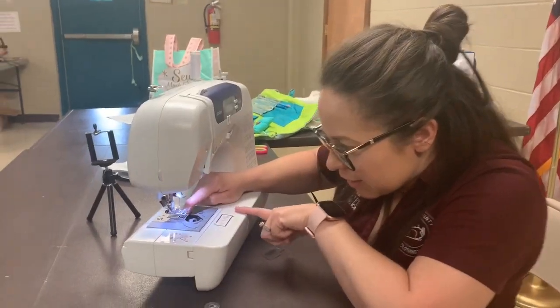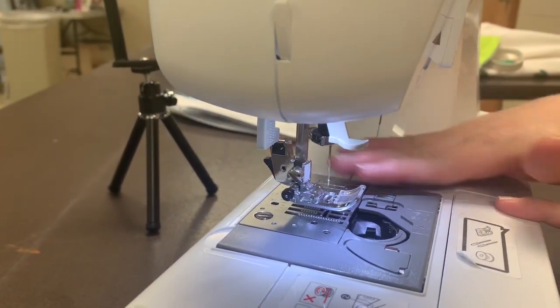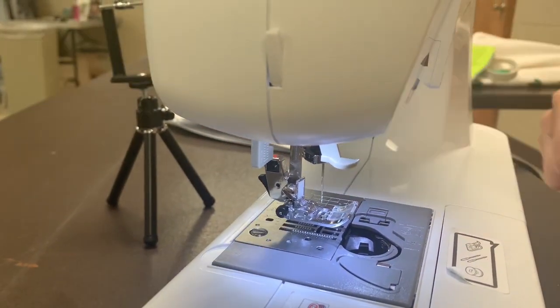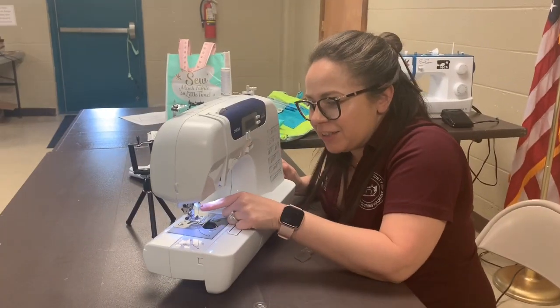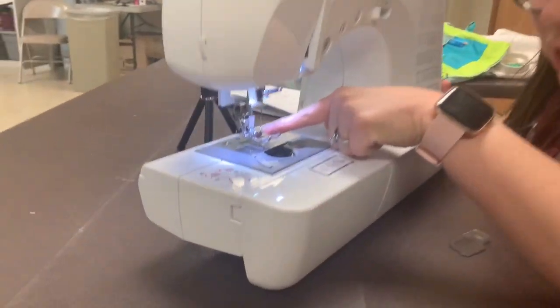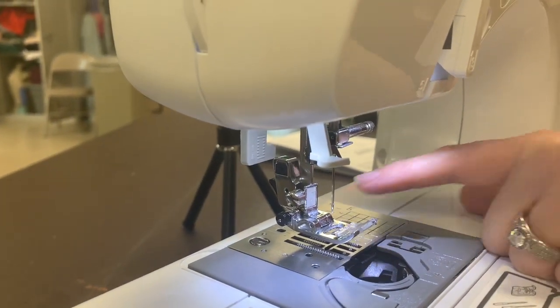Right here, under here, is some traction. When you're sewing, the fabric automatically goes that way, so you don't have to yank it. They're called feed dogs. Right here is your needle — there's a hole, and each needle has an eye. That's where we're going to stick the thread into in a while.